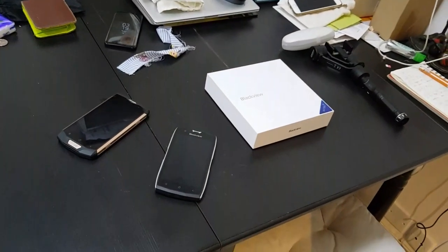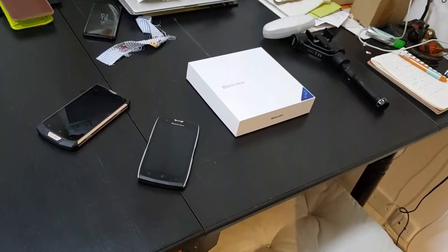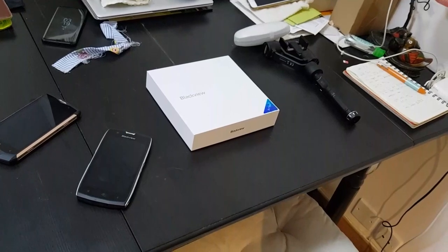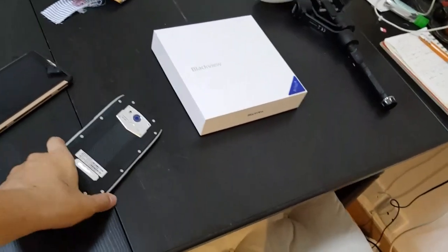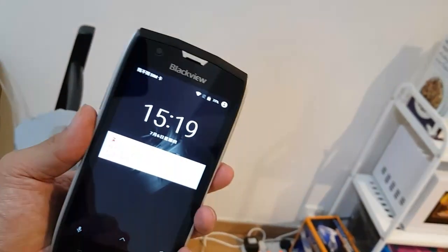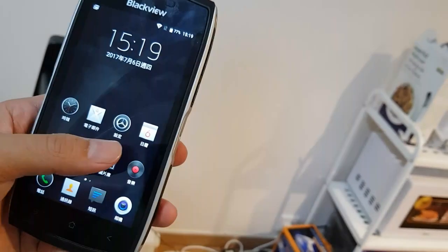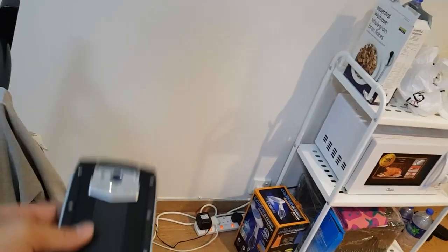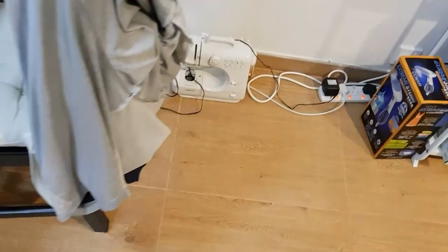I'm gonna test how sturdy the smartphone is by dropping it and stepping on it and doing all types of things. I'm gonna do it to the older BV-7000 first because I'm still testing the BV-8000 and don't want to break that yet. Let's see how much this can take — this phone works just fine.